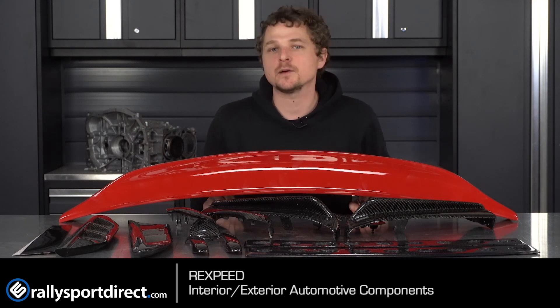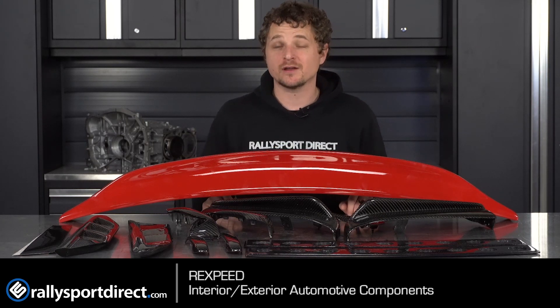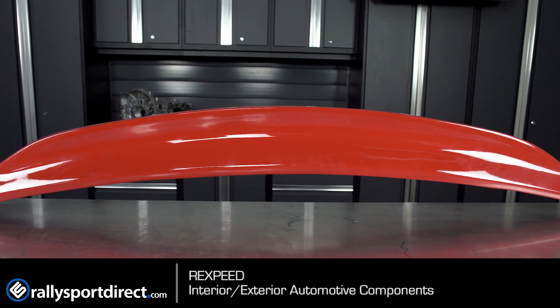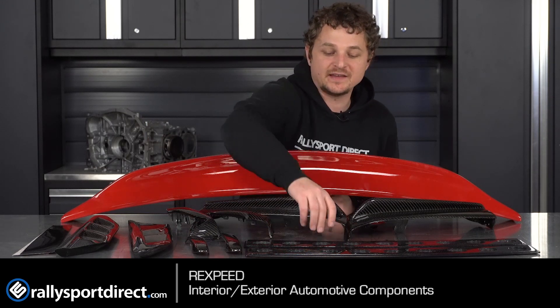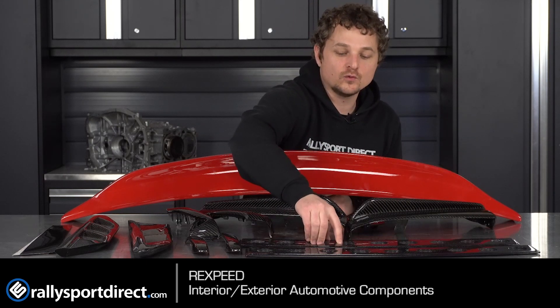We're super stoked to be carrying them. They are a manufacturer of carbon fiber and composites and basically all interior and exterior accessories for your vehicle. If you've got an import, chances are they've got something for your car, and honestly their stuff is amazing — everything from this factory color matched rear duckbill spoiler to a ton of carbon fiber goodies, whether you're looking for rear bumper spats or WRC inspired window vents, they have you covered.